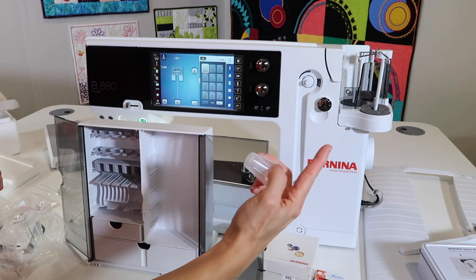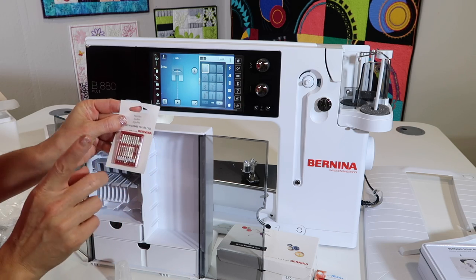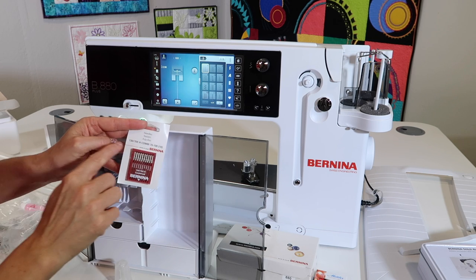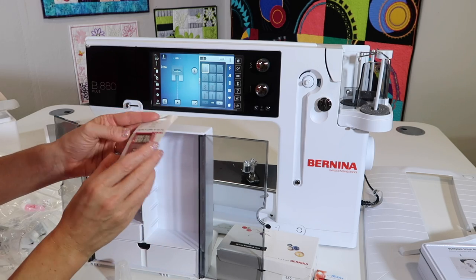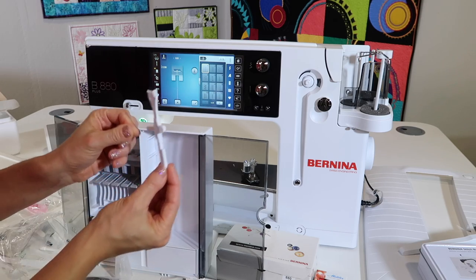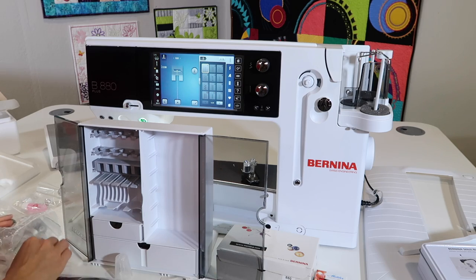Spool cone holder — if you're using a larger cone and it might wiggle a little bit, put that underneath as a holder. A nice little pack of needles. Just because it says Bernina needles doesn't mean that's the only brand you can use — just make sure it's a 130/705H needle. There's a nice variety pack that comes with this machine. Tweezers — one of the best that come with this. This tool will help with adjusting bobbin tension and opening this area up if you get any thread caught in here.